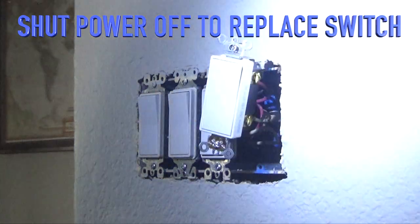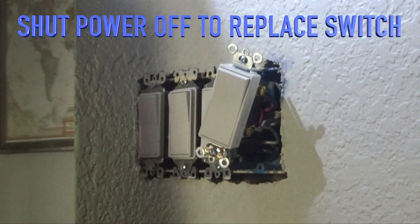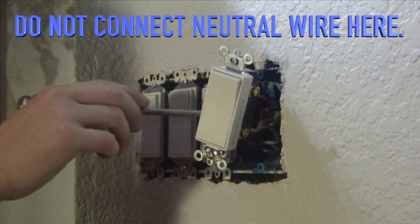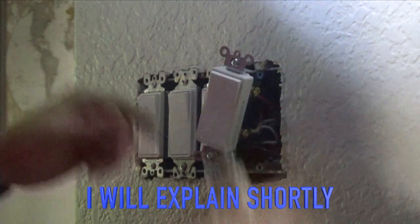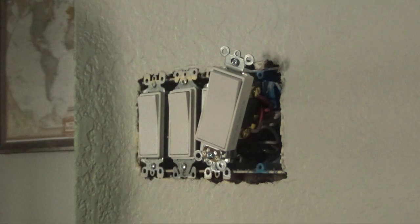So I've got my three-way, normal three-way switch here. I have the red traveler wire and the white neutral, and then you put the black hot on the black screw, and then you ground it. So this is just a pretty basic setup for a three-way switch. I'm going to now go install the smart switch.